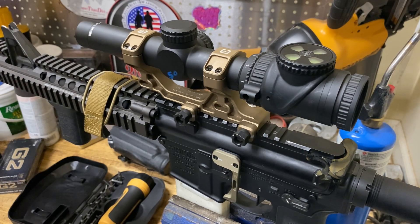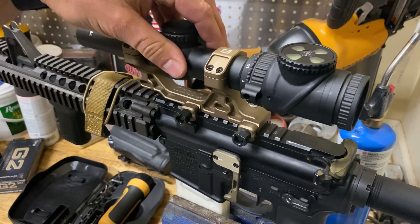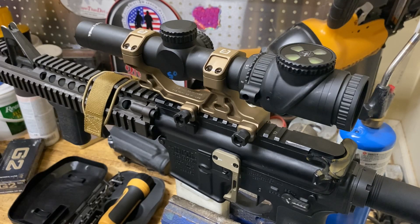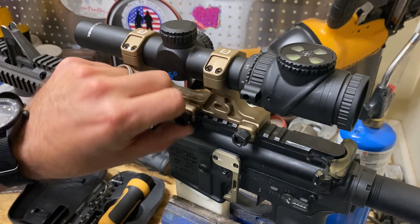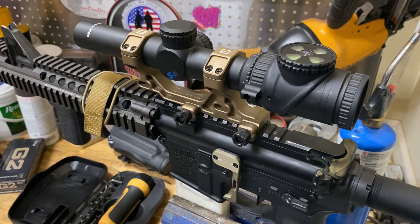Well, if you under-tighten things — say for instance you under-tighten this scope mount — you can be shooting and it'll come loose and you're going to lose your zero. If you go in the opposite direction and you over-tighten things, if you were just to take a wrench and just gorilla this thing on here, you could potentially break your mount, and that's a bad deal too.